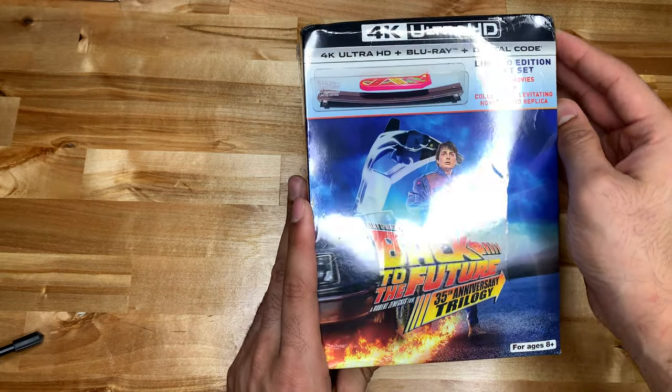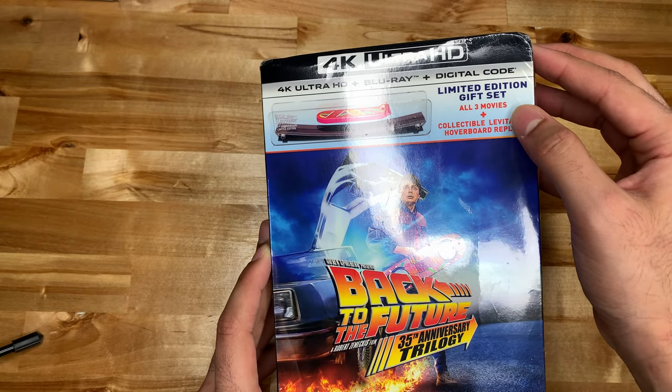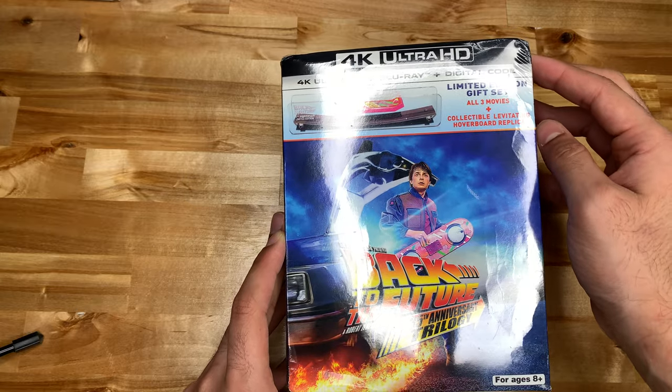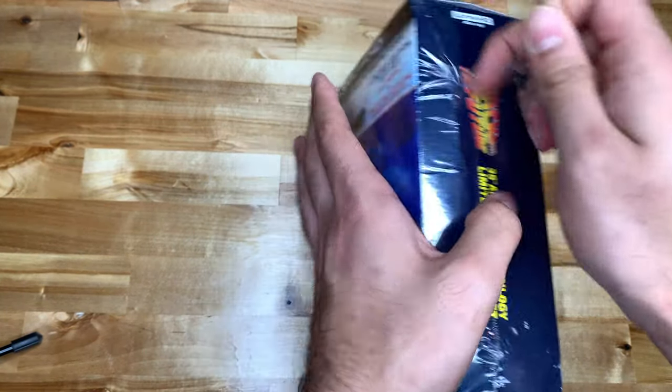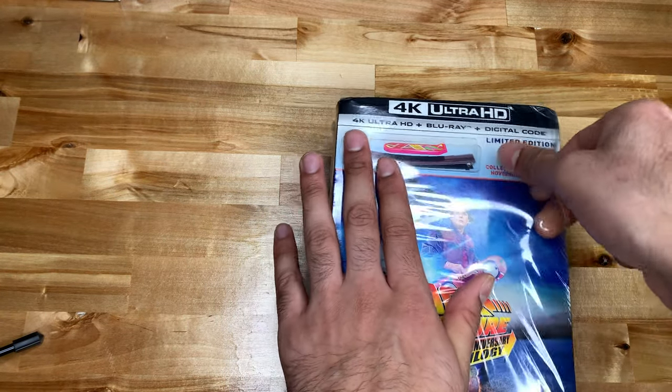Alright, Back to the Future 35th Anniversary Trilogy 4K Limited Edition Gift Set — all three movies, collectible levitating hoverboard replica. This just came out and I'm going to put the digital code in there.